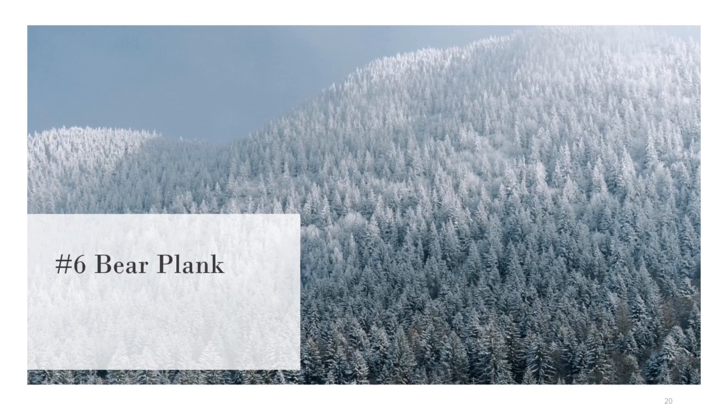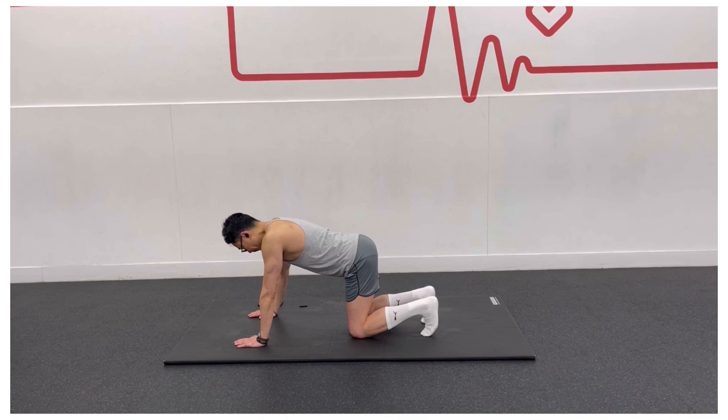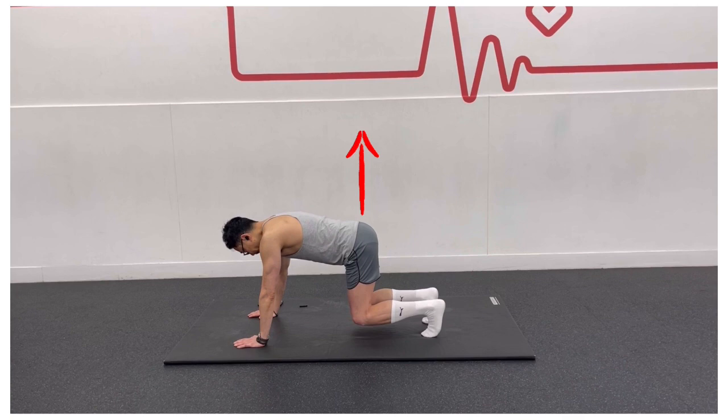The bear plank is another great core strengthening exercise. Begin on your hands and knees. Press your hands into the ground and activate your shoulder and chest muscles. Engage your glutes to slightly tuck your tailbone. Contract your abdominals by taking a full breath and drawing them in as if you are bracing for a punch.